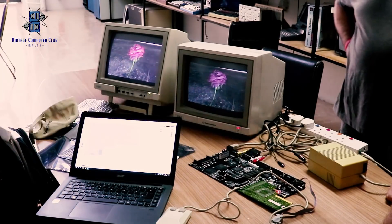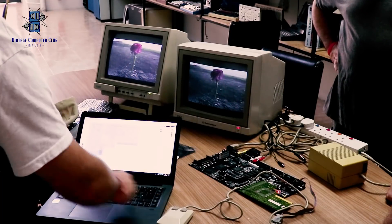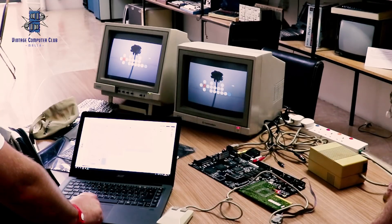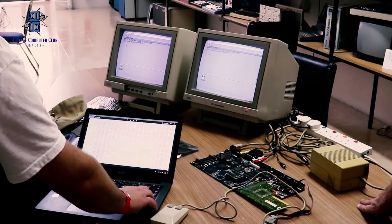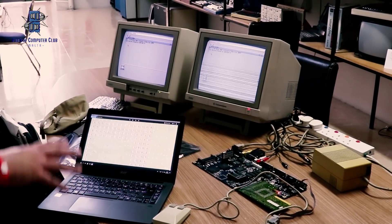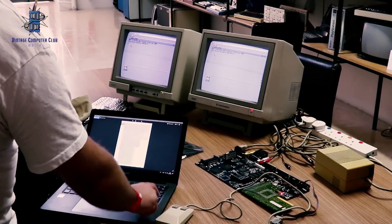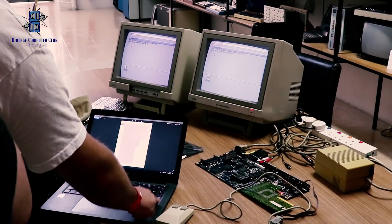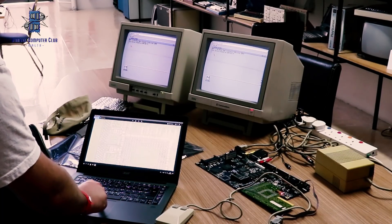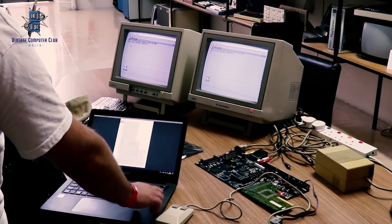This type of person is doing good things for our community — to preserve technology for future generations. This project is not for a beginner, as you need to solder a lot of components and be able to solder surface-mount components. It's a nice project for an intermediate or advanced user. You need at least to master the technique of soldering directly on a board, and that requires some practice first.